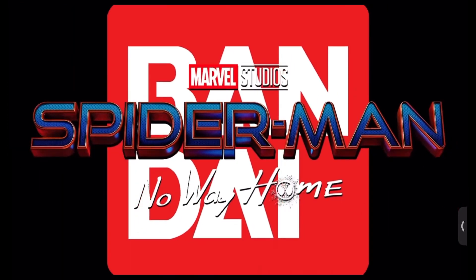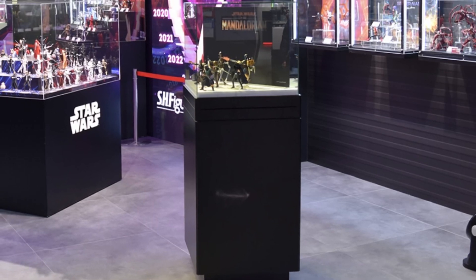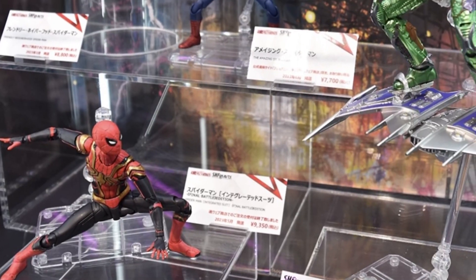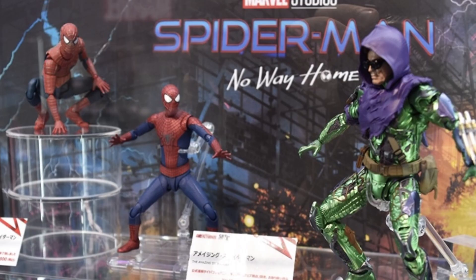After last week's news of the SE Figure Art The Amazing Spider-Man cancelling the head sculpts, Bandai Tamashii Nations have made a major reveal at their 15th Gallery Anniversary store in Tokyo, showing off the No Way Home display — this time with the first villain, the Green Goblin.